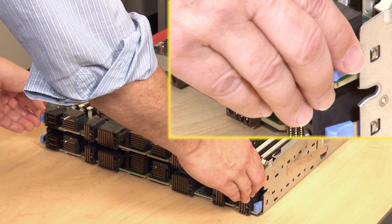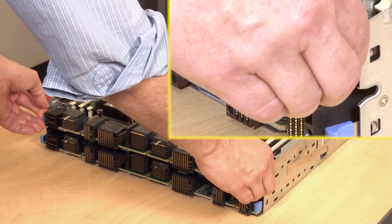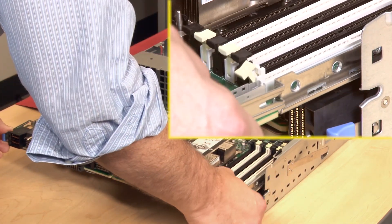Locate and press both of the upper compute system board release latches and slide the board or filler from the compute tray.